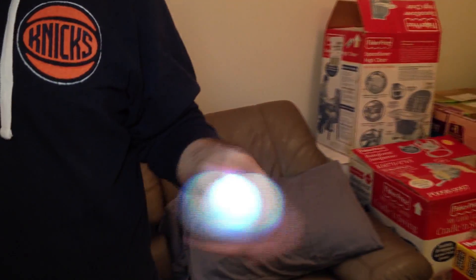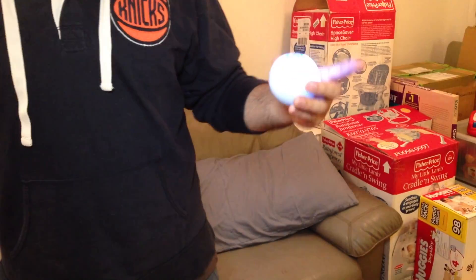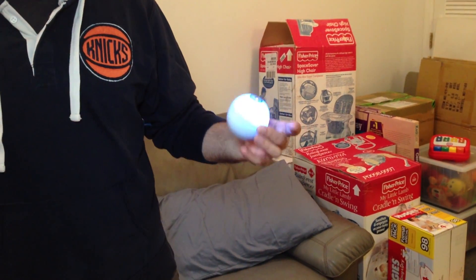Part of the benefit there is this is also waterproof. So you can put this in your pool, in the tub, whatever. It will actually move and work underwater or on the surface of the water. So that's pretty cool.